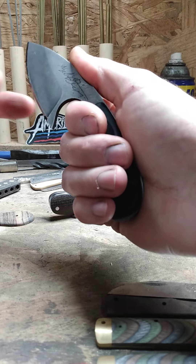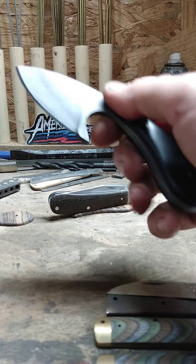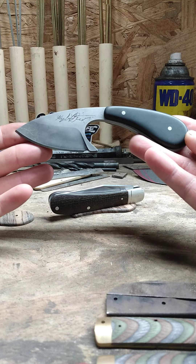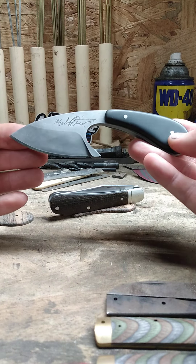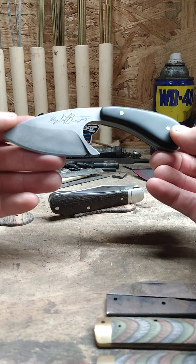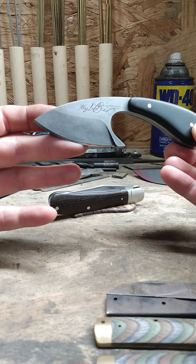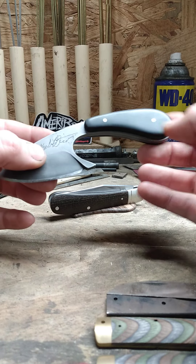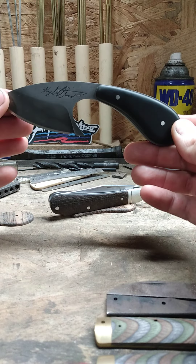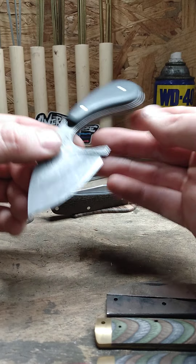It feels like your hand's over top the cutting edge whenever you're using it. It's only five and five-eighths inches long, so it's not real big. I think it'd make a dandy little utility or even a skinning knife. I'm probably gonna end up making a few more of these because I just really like it.